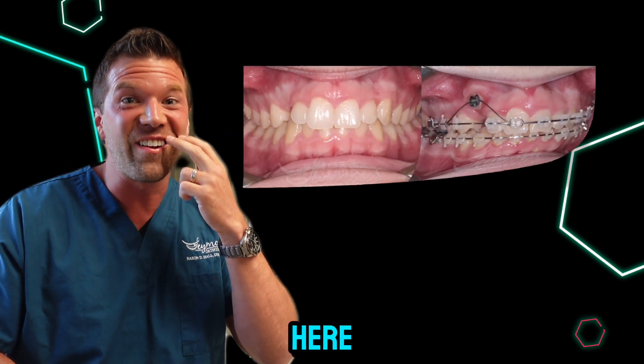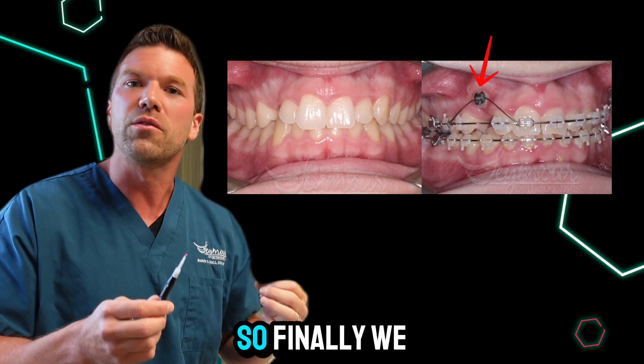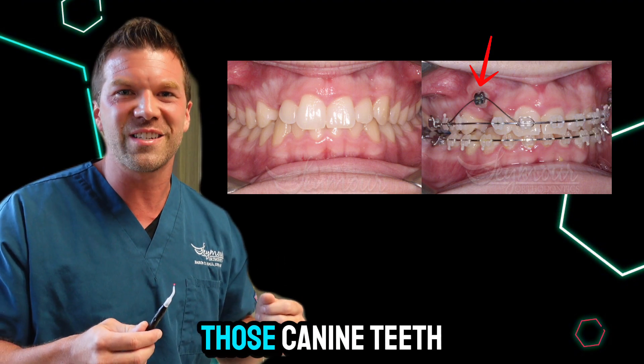Another application right here — you can see these canines are sitting too high up. We waited months for those teeth to come in, so finally we ended up using a soft tissue laser to remove a little bit of gum tissue right there so that we could put braces on those canine teeth.